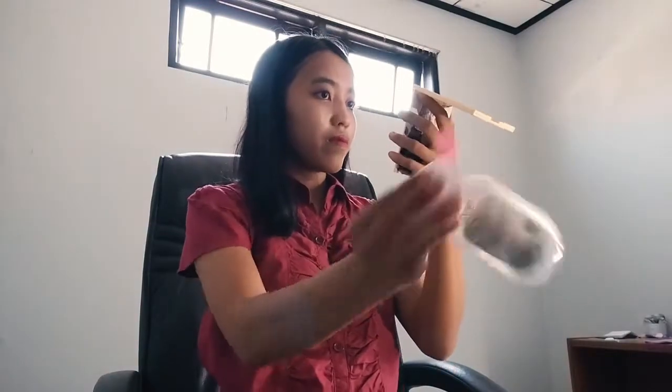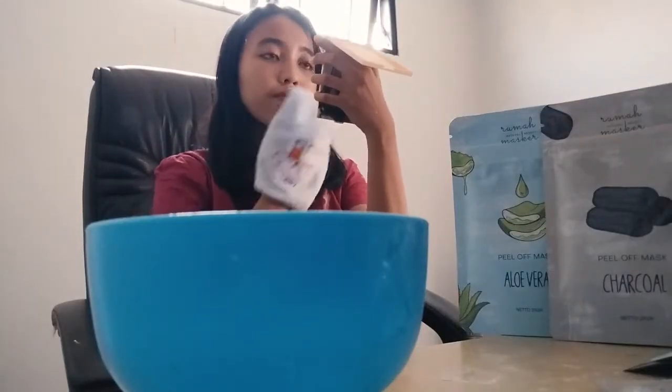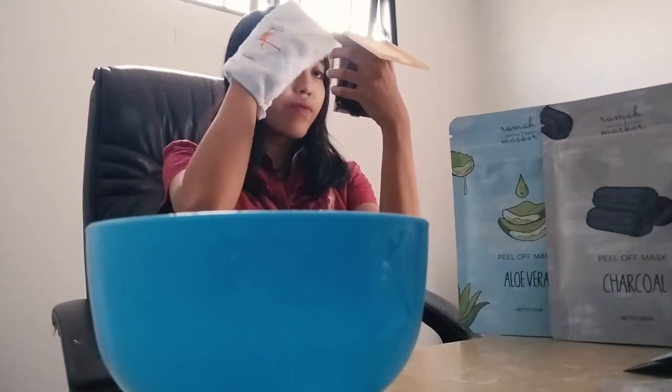First, clean your facial skin as thoroughly as possible — free from makeup, dirt, and dust. After that, the next step is to wash your face using warm water. Remember, this is warm water, not hot water. The purpose is to open the pores on your face so that the absorption of nutrients from the mask can be maximized. Warm water is also very good for removing dirt and oil trapped in your pores.